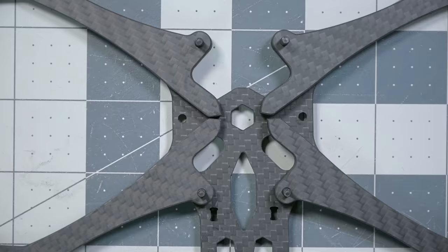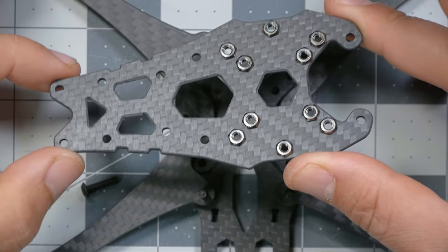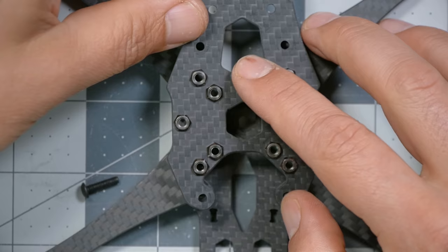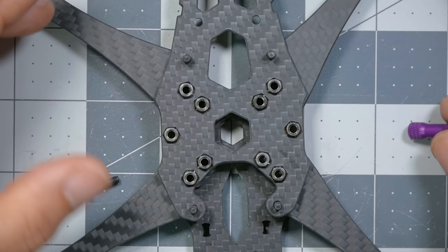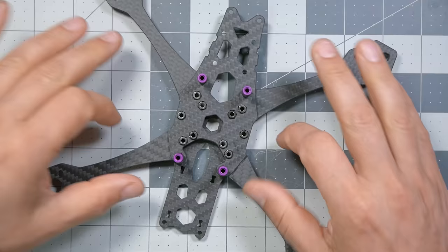Take the X plate — also symmetrical, no front, back, top, or bottom — and put it in between the arms. Take the plate with press nuts, press nuts facing upward, and put it over the arms and down through the screws. Then take the four standoffs and put them loosely on top of the screws to hold everything in place. At this point the frame almost looks assembled, but the arms can flip out.